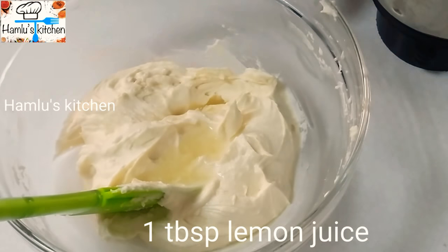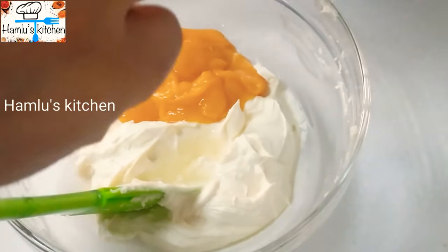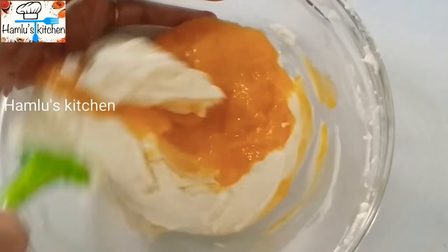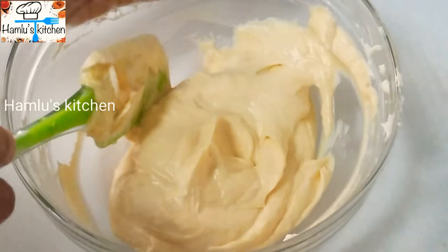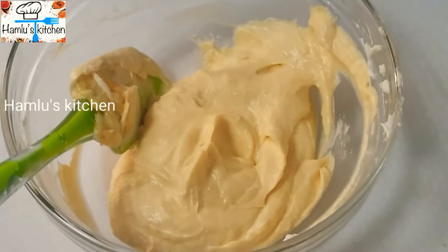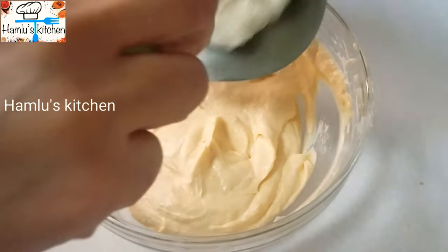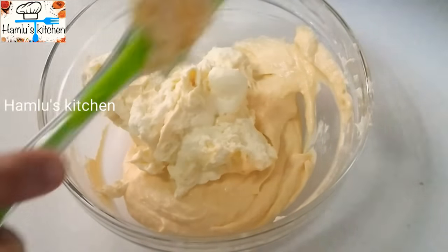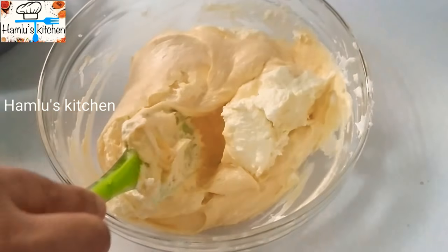Add 1 tablespoon of flour and fold it in with a spatula. Now I have the whipping cream — add the powder to the whipping cream and fold it in with a spatula.